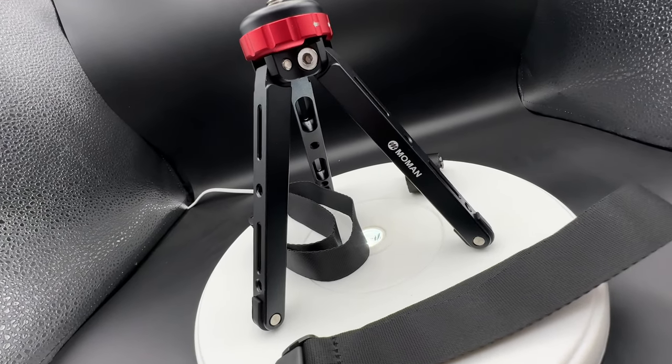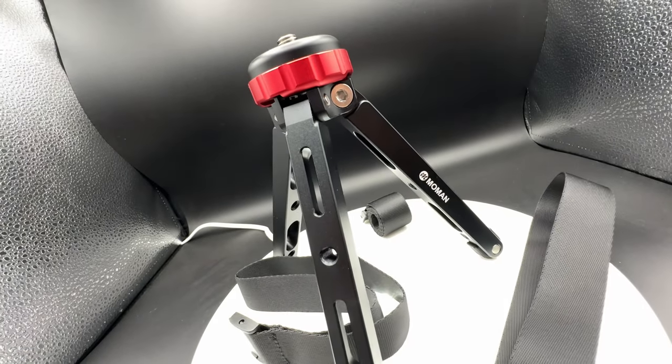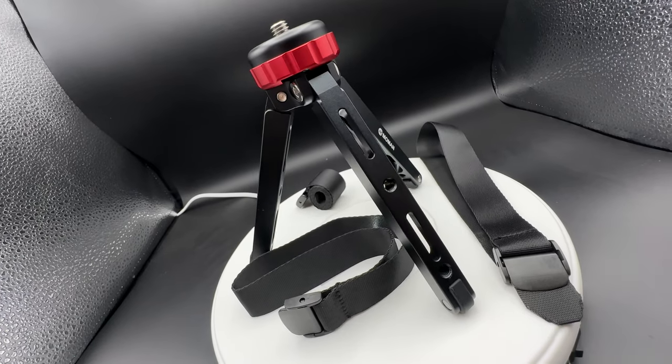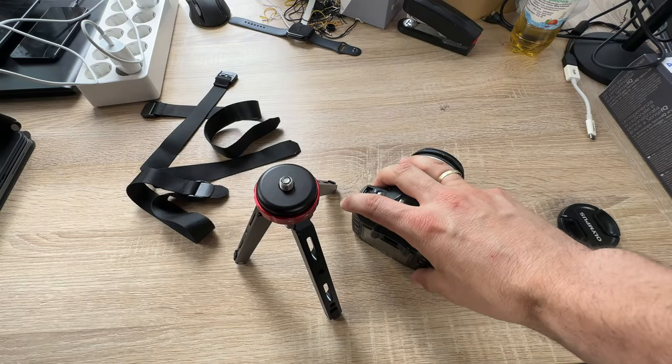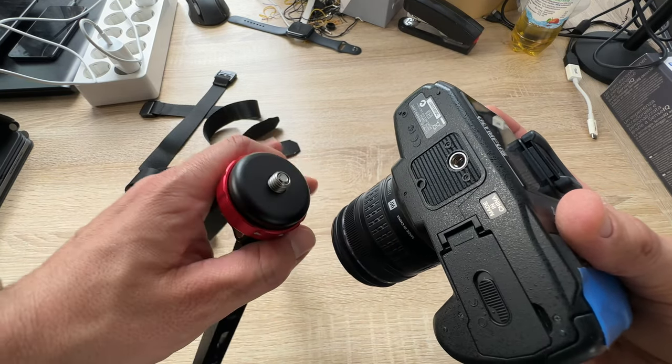This is a tripod for our DSLR camera systems, for the GoPro, for the video cameras, for the camcorders, with a maximum payload of 176 pounds — that's 80 kilograms. That's a lot.